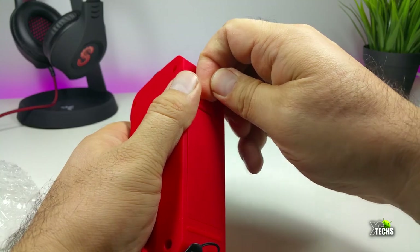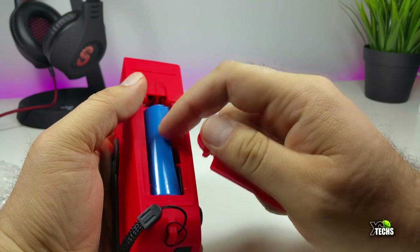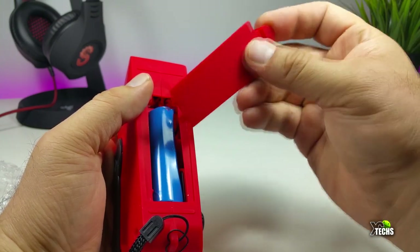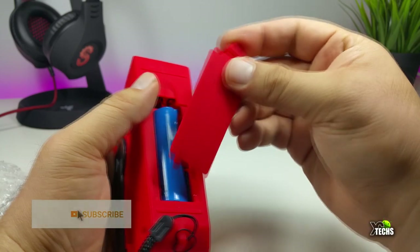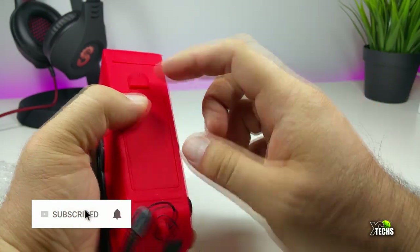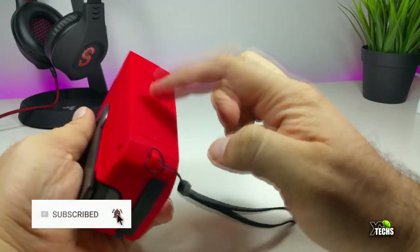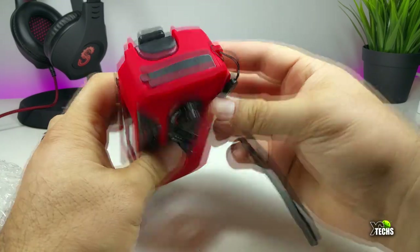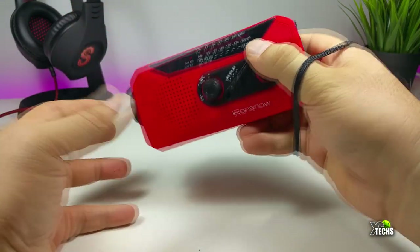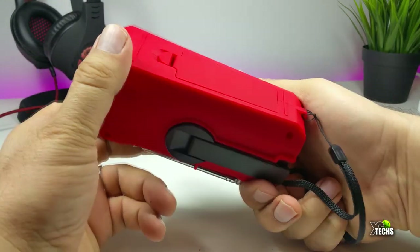At the bottom there's a section you can open — this is the battery, I believe it's 1600 milliamps — so it will hold a good charge. It is exchangeable, so if it ever dies you can purchase another one and just click it on. There's also a little hand strap so you can hold it when going somewhere and it won't fall.